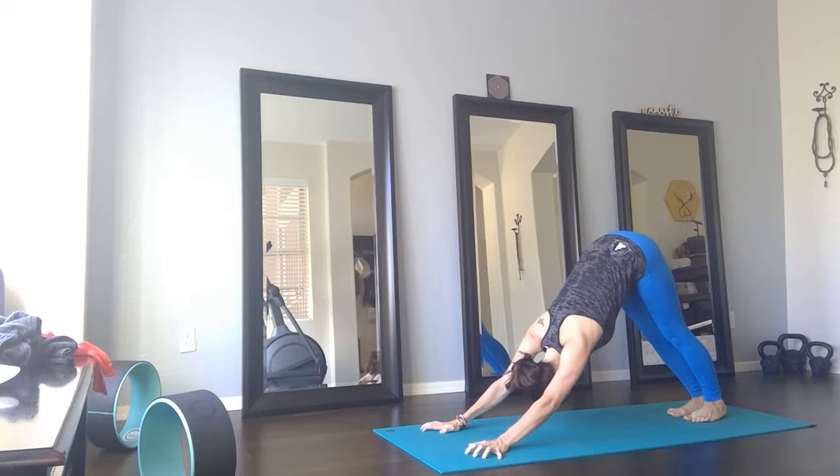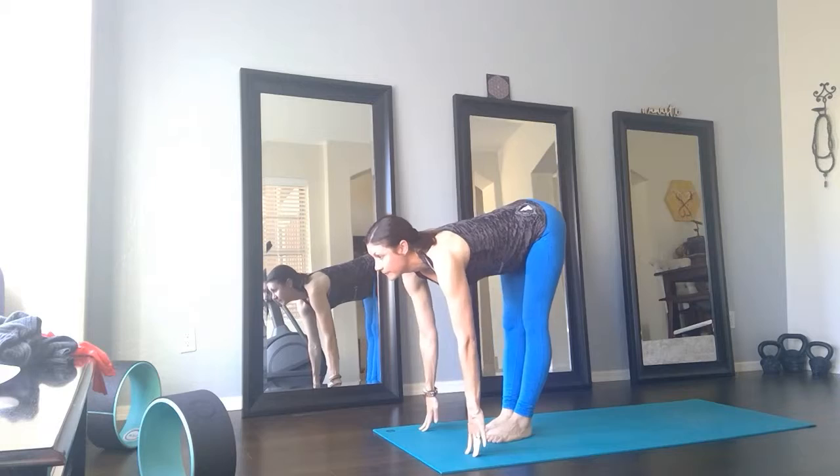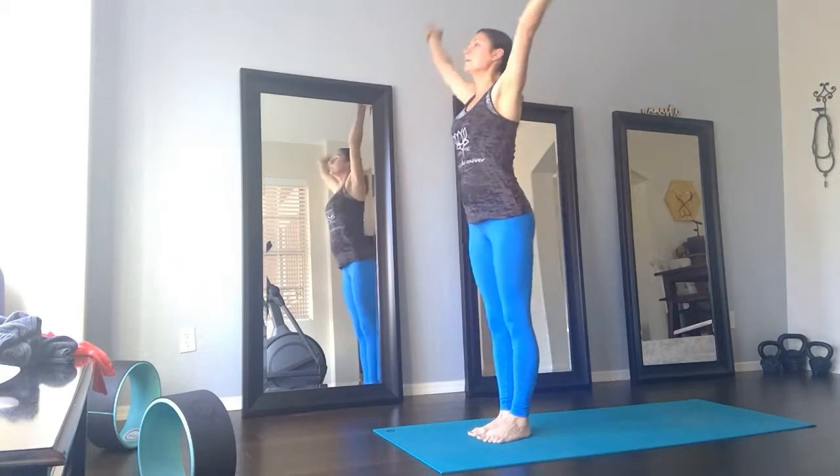Shoulders relax away from the ears. Next inhale, walk to the top of your mat. Halfway lift. Exhale. Rise up.